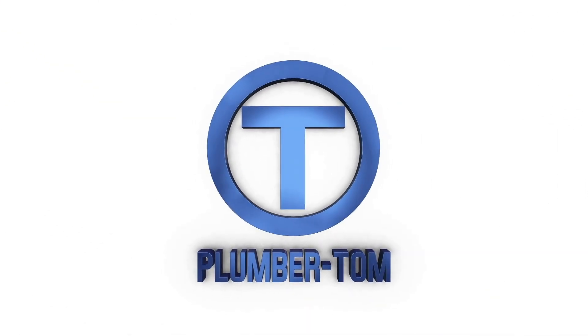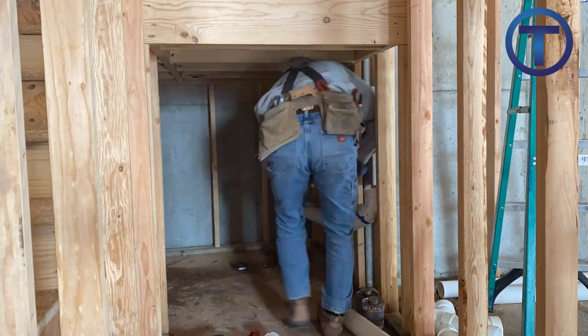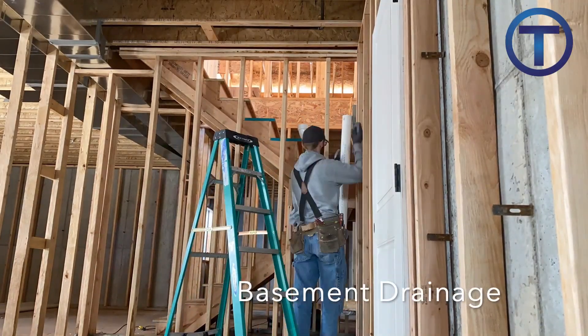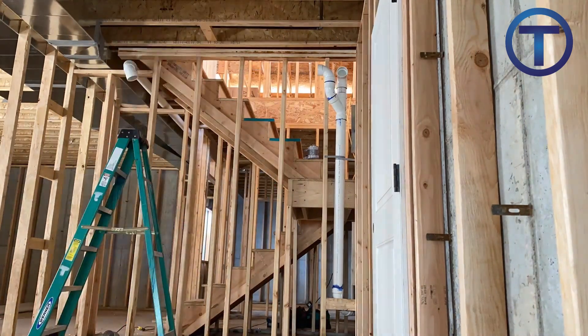Hey, welcome to this video. I am Plumber Tom and we're going to do a time lapse of a drainage, waste, and vent installation on a house. This one starts in the basement instead of below it — the sewer comes through the sidewall because it was too high to go below the slab. There was a sewage ejector involved with this project, and the sewer comes in and we have to run the pipes out to all of the fixture locations.